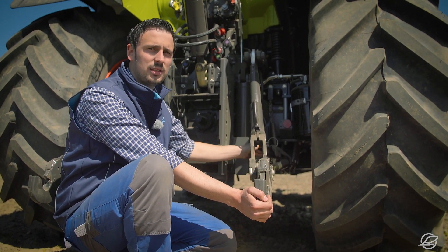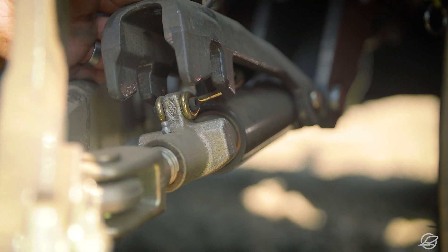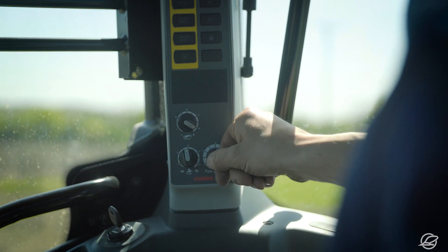When raising the plow, the stabilizers need to be locked. Draft resistance control must be activated during plowing to ensure that more traction is delivered to the rear axle. In this example we will start with 50%.